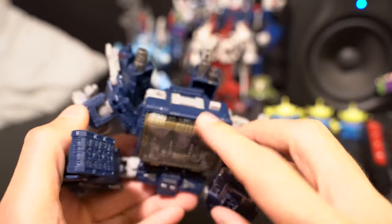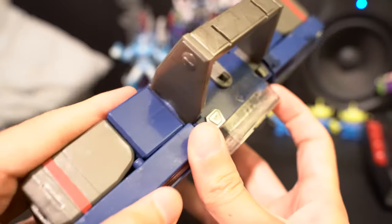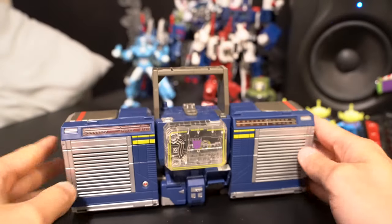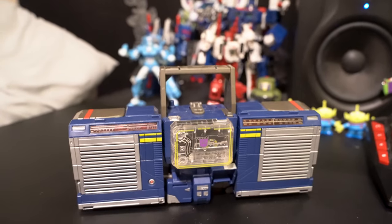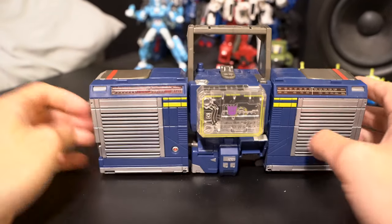Just hide the hands back here and here. Then go ahead and take out the cassette if you have one in there — I have Ravage in there. Look at him from the side and just make sure that everything is tabbing in nice and snug. That's how you transform Siege Soundwave into his boombox form. I think it looks pretty cool.